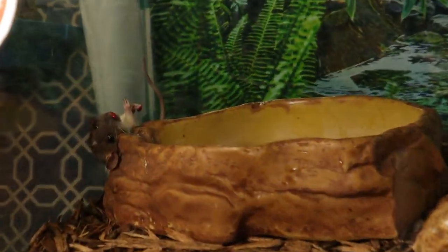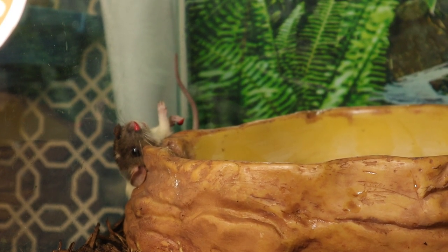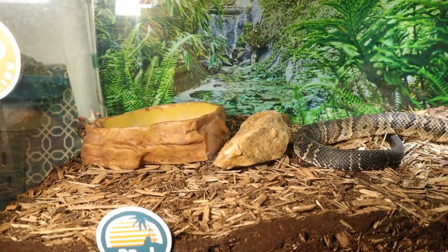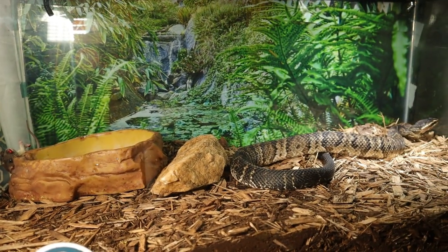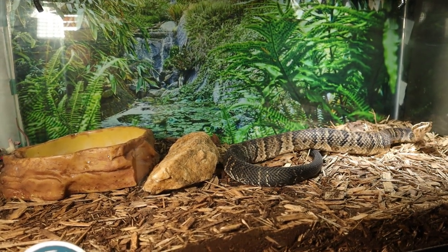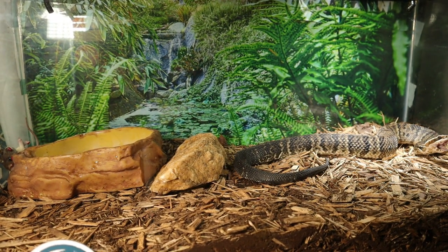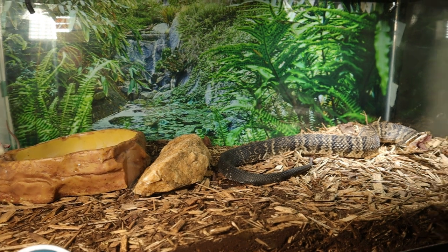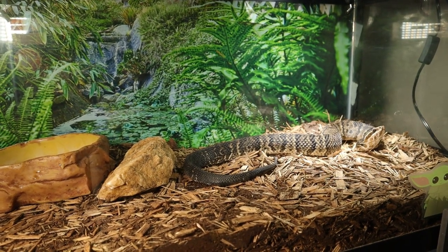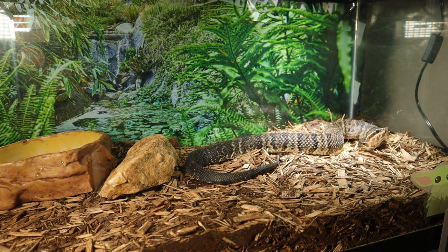Our rat is pretty much done — he's upside down. I may have to take this water bowl back out and sanitize it again. I do a lot of sanitization and cleaning when I do feeding videos. Before I bring the rats in the room, I take the snake out, clean the enclosure, give them fresh water, put the snake back in, then throw the mouse in and get them fed.